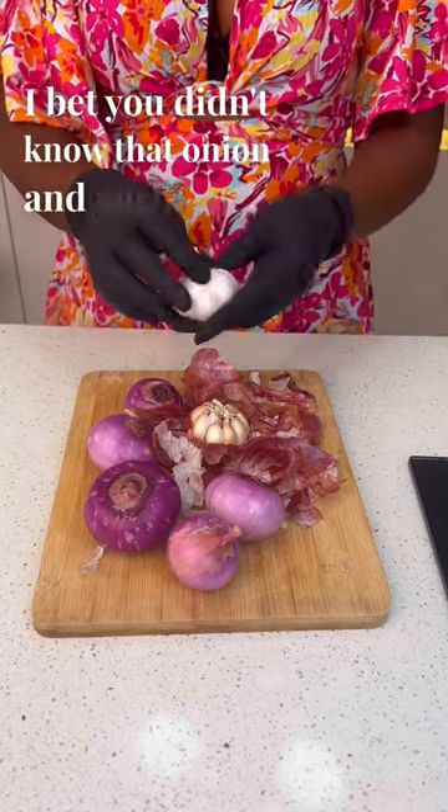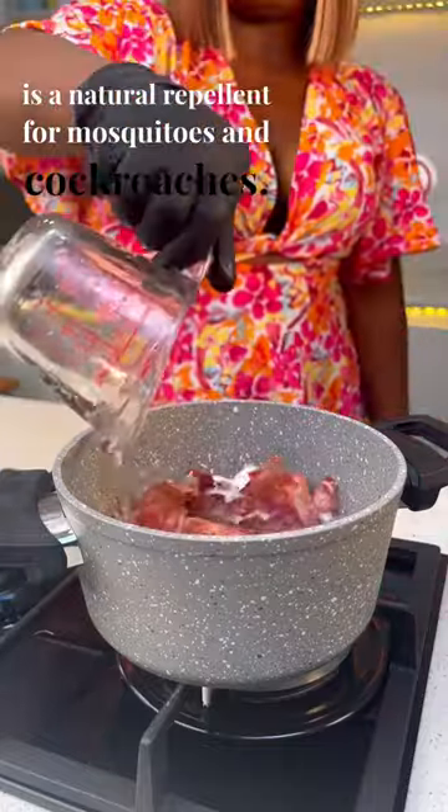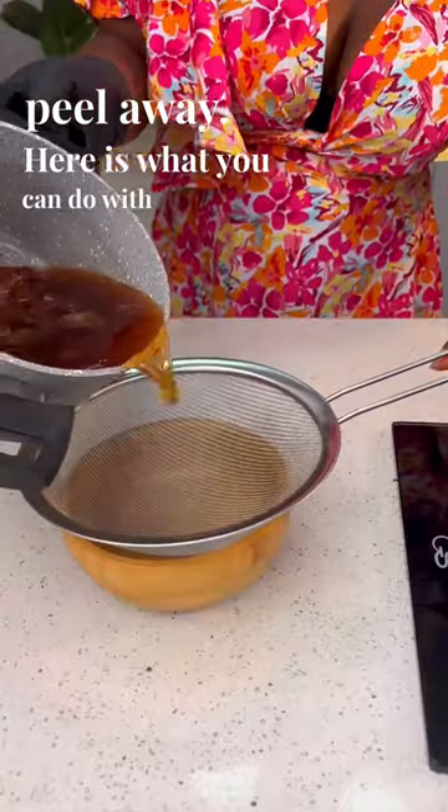I bet you didn't know that onion and garlic peel is a natural repellent for mosquitoes and cockroaches. Hi faves, stop throwing your onion and garlic peel away. Here is what you can do with it instead.